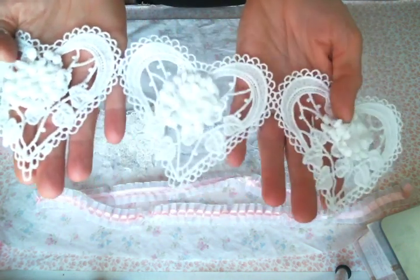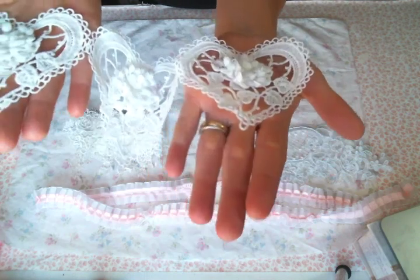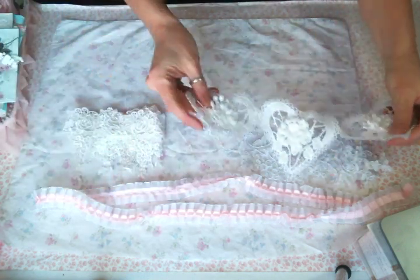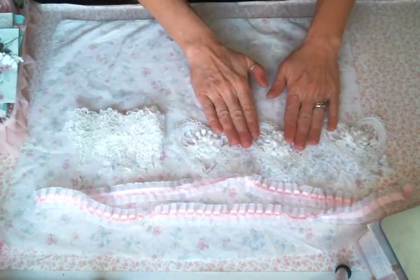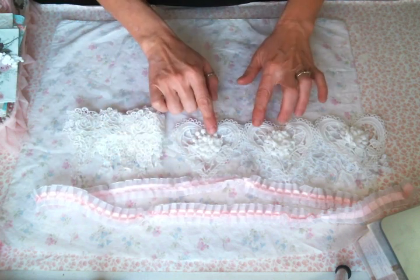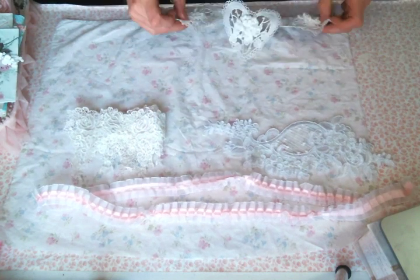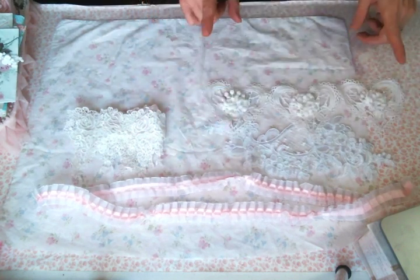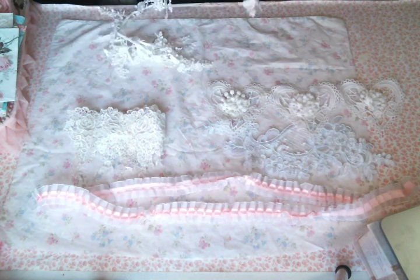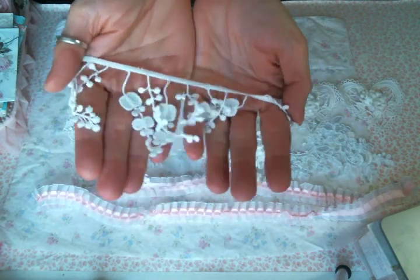There are these beautiful heart appliques — look at how big they are, they're as big as my palm. They come three in a package and I love the design in the middle. Actually, the project I'm thinking of with the box trim is also going to have these heart appliques if it all works out. Just because I have an idea and design it in my head, it rarely works out the way I'm thinking — but that's okay, that's the fun of it.